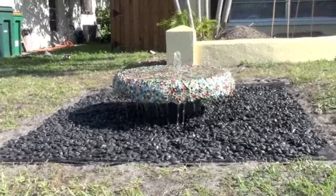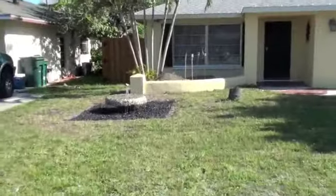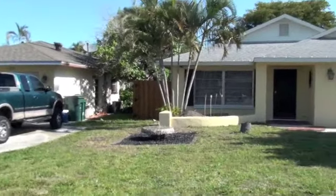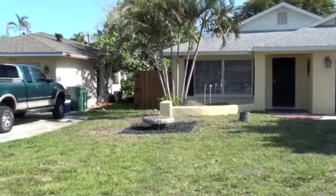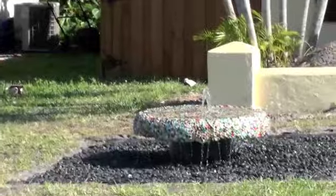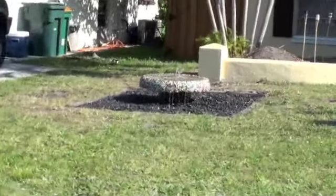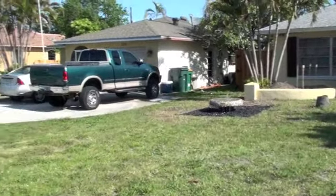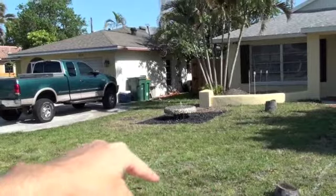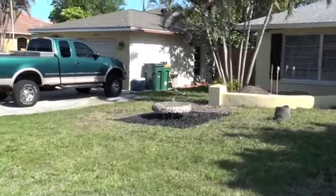Once the hedges go up, I'll have it pointed toward the house and driveway so we can enjoy it. Actually, from a distance it doesn't look that bad — it looks more Miami-style. This is the view from the road, and if you zoom in, that's how it looks. Once the hedge line goes in around here, you'll never be able to see the pump or the fountain. We're finished.